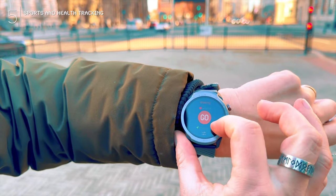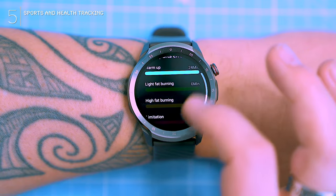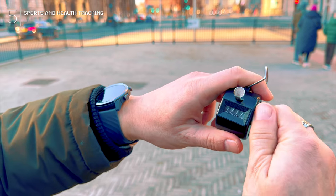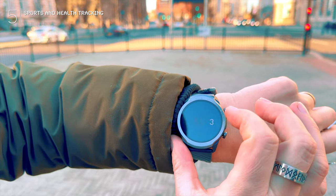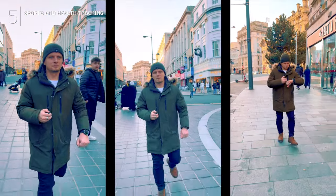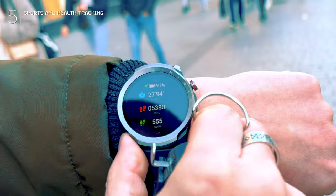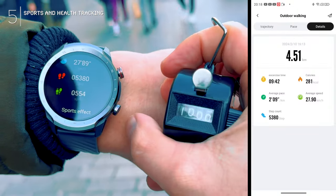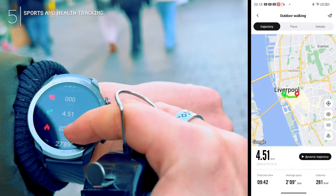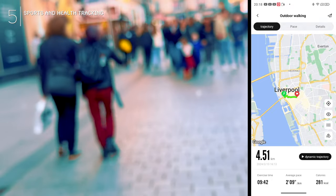Built-in GPS tracks your route, which is cool, but here's the catch — you can't actually see it on the watch screen itself. It gets transferred to the app, which kind of defeats the purpose. Step counting — I need to see if the A2 can keep up. I busted out my vintage clicker, old school but accurate, and clicked exactly 1,000 steps walking around Liverpool downtown. The A2 threw out a crazy 5,300 steps. Come on, watch — did you count every fidget of my fingers? The app mirrored the insanity. The GPS route seemed okay, but no live tracking on the wrist.